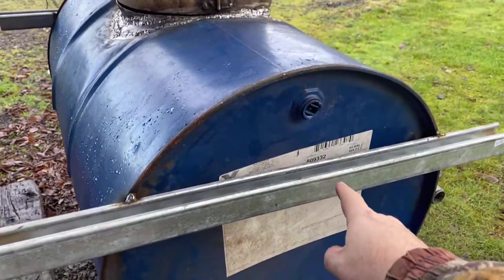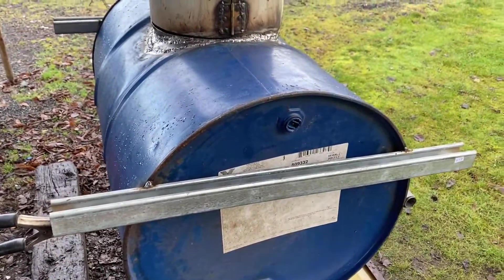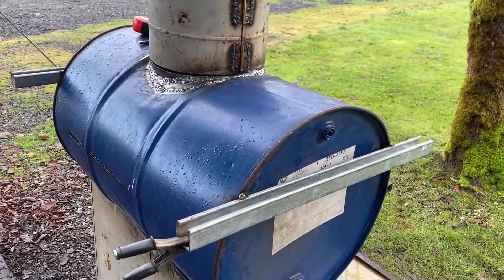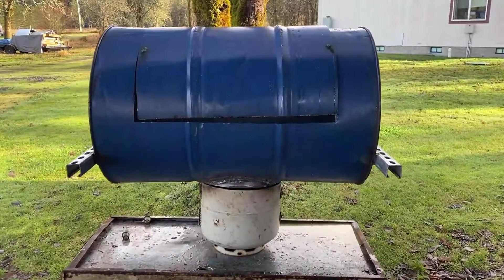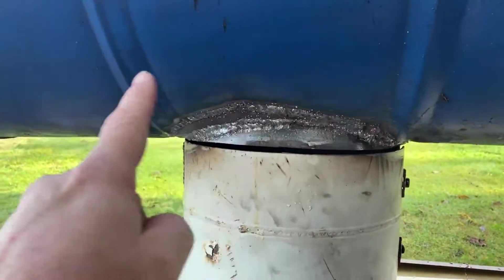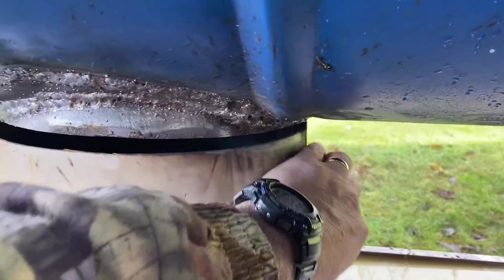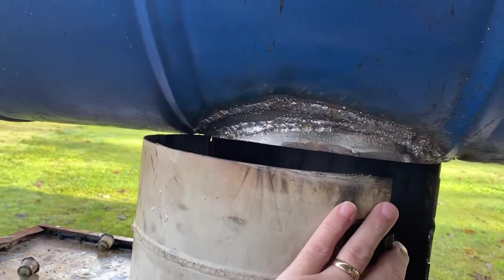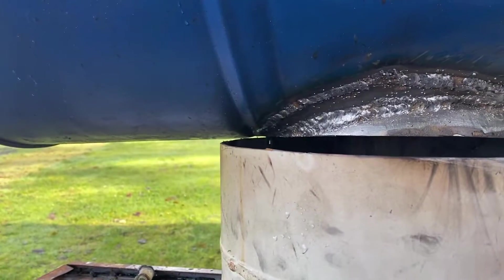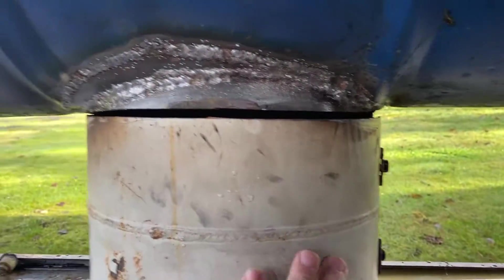I just happen to have some scrap metal, and that's basically what I'm going to put the legs on. You'll need to get something — buy some square stock to build legs. So the question is, can it freestand? And the answer is yes. Only thing is, when this gets superheated, the weight of the barrel is going to push down and make it more difficult to open. You can see it's already just touching on the barrel there because the heat of the weld kind of warped that barrel down a little bit. So I'm going to have to go inside and fix that.